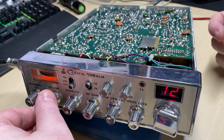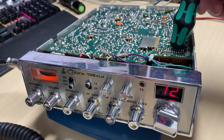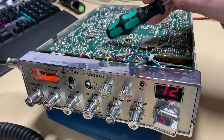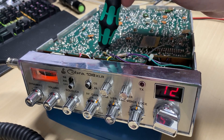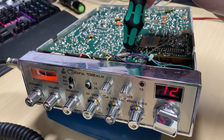Sure enough, it's going into fault condition — absolutely nothing on receive. A little tap around brings it back on, so it looks like we've got a loose connection somewhere.